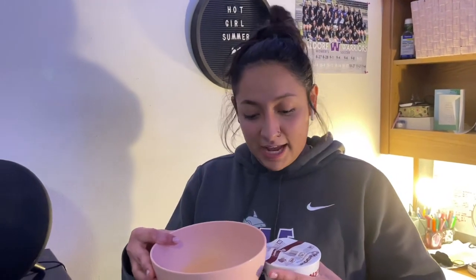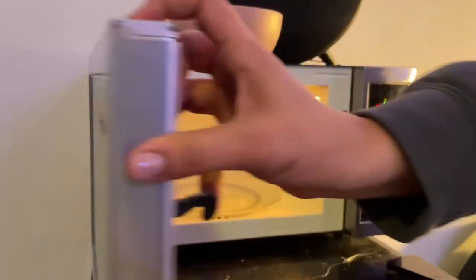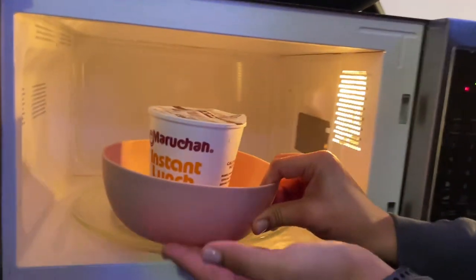Now you want to grab a Walmart bowl that was like 50 cents. Now you got to open up your microwave. You want to place the ramen in the bowl because it spills sometimes, then place it in the microwave.